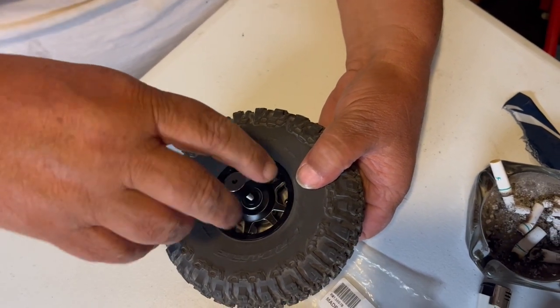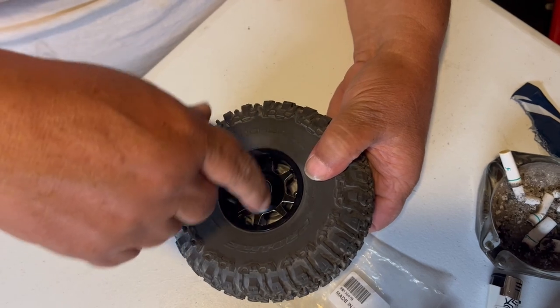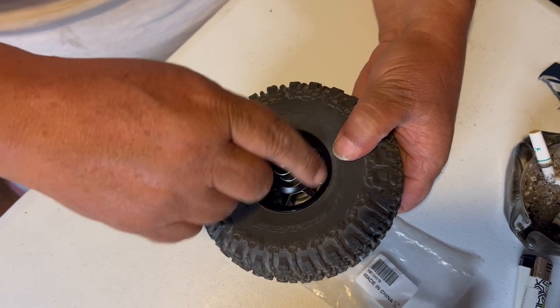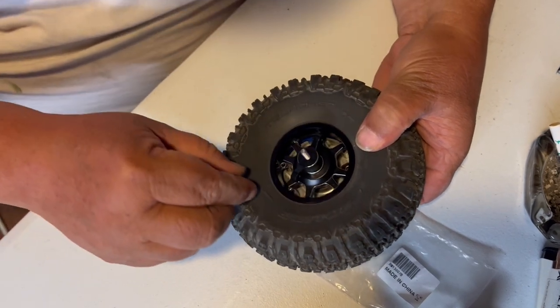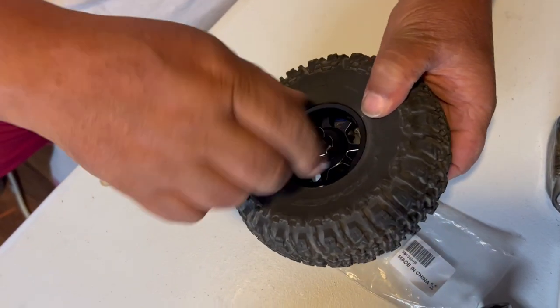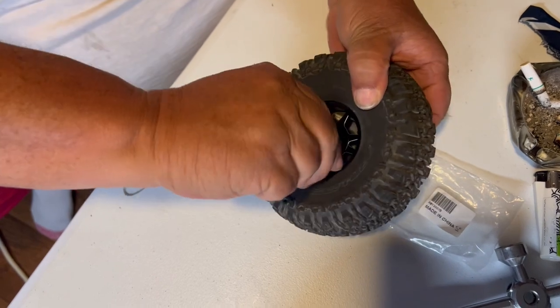Then you tighten this down — be careful so that you don't knock it off the back of your wheel nuts, the back of your rim where it threads in. Just be gentle as you tighten it until you get a little pressure on it. Just check it, make sure it ain't gonna fall off and make sure you still got access. Then just tighten it down.